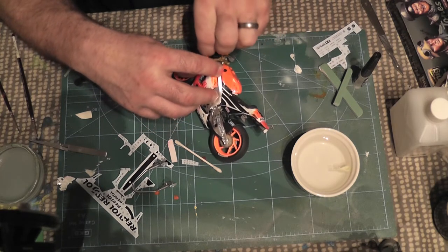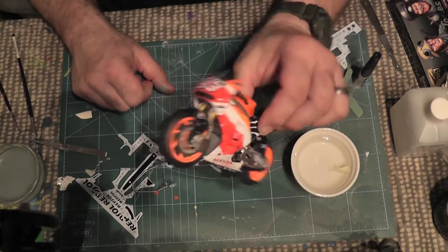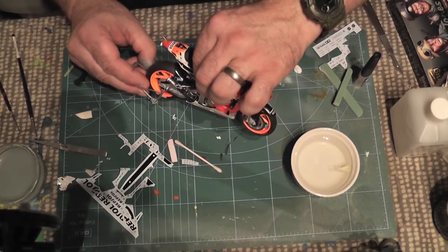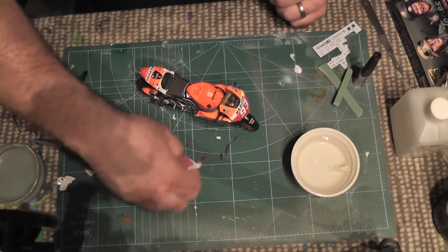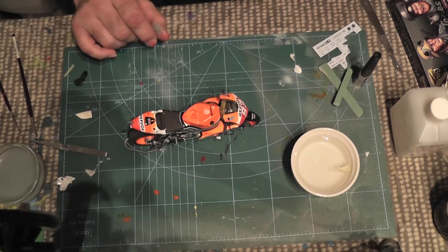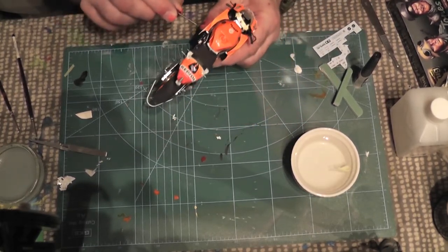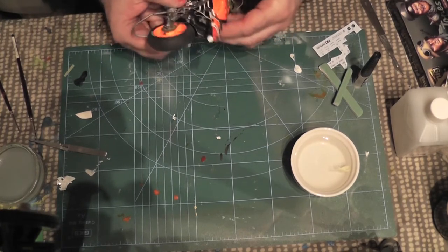Well, I hope everybody enjoyed me royally ruining that model - come back for more when I ruin more models! So there we go. Looking all right, looking all right. All I've got to do is paint the little camera on the back black and sort out the fairing on one side. I didn't use lots of the decals because I did paint more than it has. I painted the belly pan black bits, the seat was painted a matte black, and I also painted the hand grips in rubber black. I've also got to give the exhaust a lick of some dark iron powder to make it look a bit exhausty.